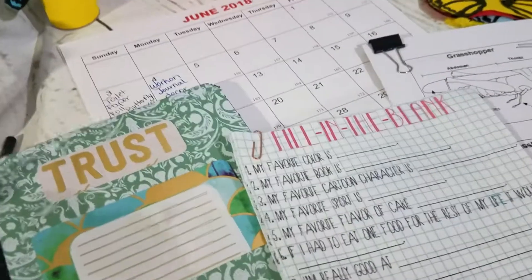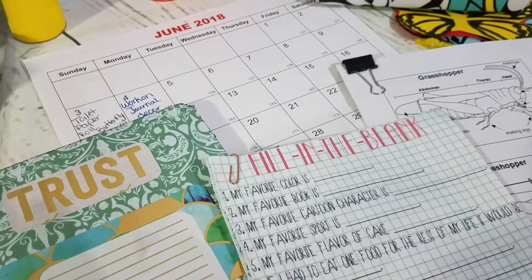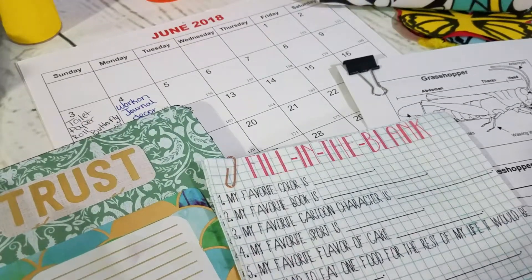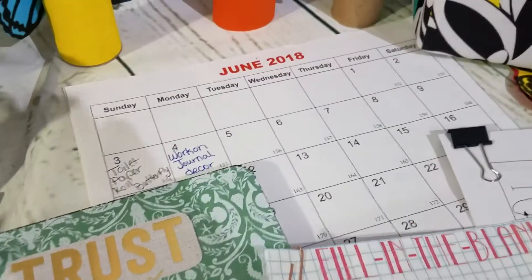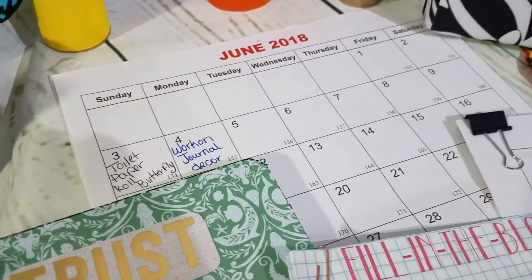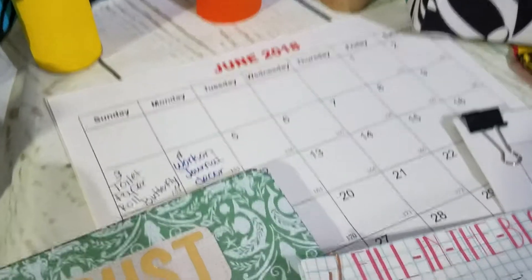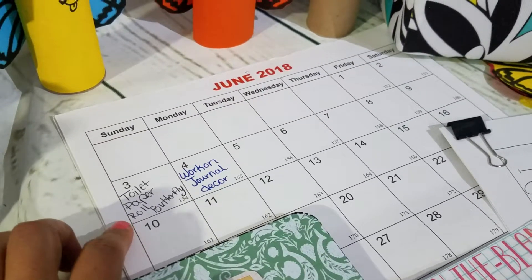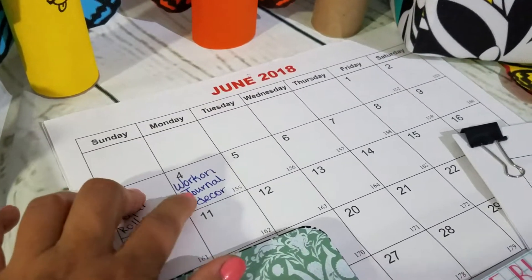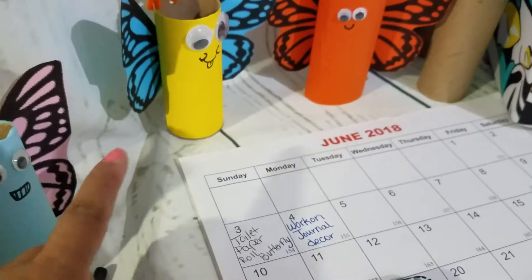Hey y'all, it's Monique with Texas Gal Studio, coming to you with a little video on showing how I get prepared for summer activities with the kiddos. One thing I do is I usually get a calendar and jot down what I think we might do. So like tomorrow is toilet paper roll butterfly and work on journal decor on Monday.